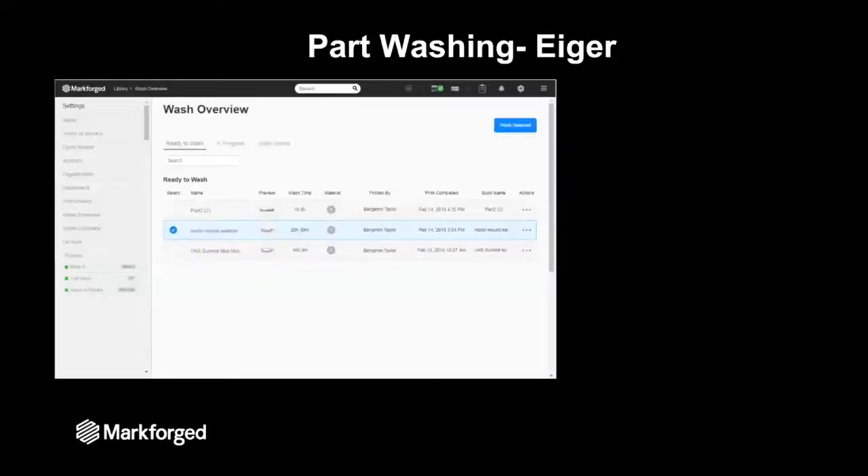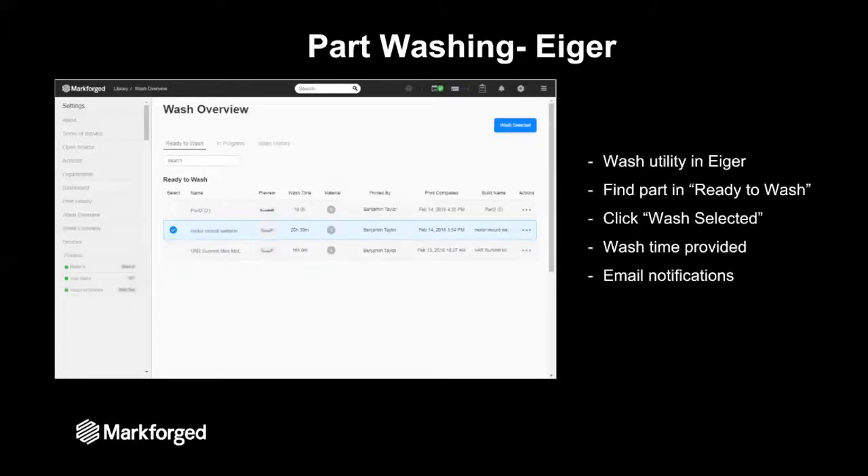Now our part is ready to go through the post-processing system, all of which is managed through Eiger. Once your part is done printing, it will show up in the wash utility under 'ready to wash.' All you do is find the part, select it, and hit 'wash selected.' The wash is a solvent bath that breaks down the binder holding the metal powders in place, and that is a function of time. Eiger gives you a wash time so you know how long it needs to be in the wash, and will send you email notifications to let you know when to act.